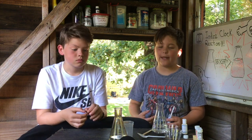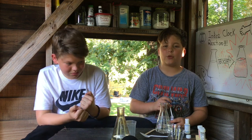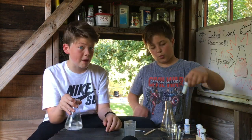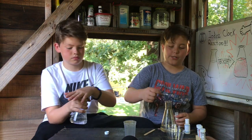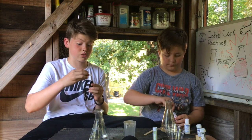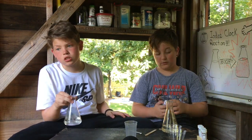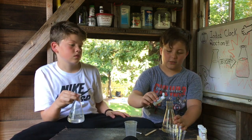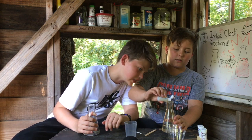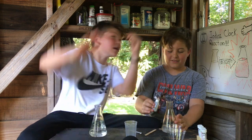We are making a mega size of this — we're quintupling it, times five. We're going to do 100 milliliters of water in both and then do five times whatever we had. Solution A is mixed up. For solution B: two and a half scoops of sodium sulfite, two scoops of citric acid, then the mystery ingredient. Now we have to do 25 drops of starch solution: 1, 2, 3, 4, 5, 6, 7, 8, 9, 10, 11, 12, 13, 14, 15, 16, 17, 18, 19, 20, 21, 22, 23, 24, 25!